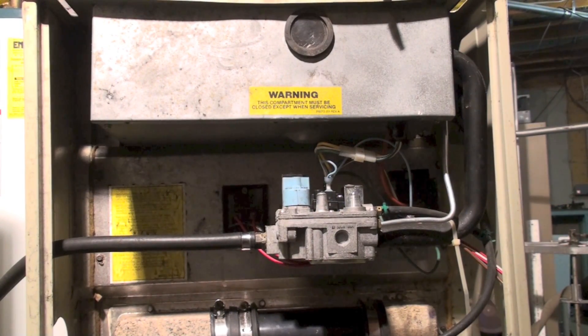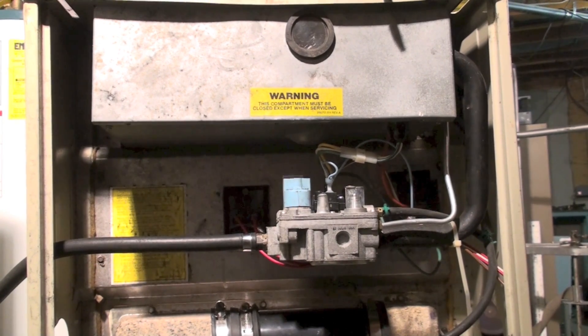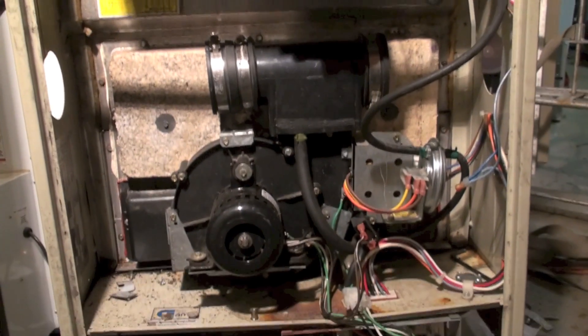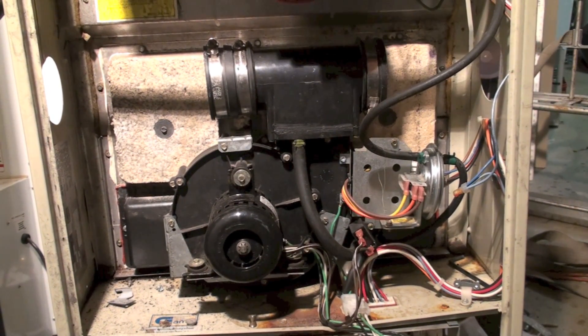This video is on the Carrier 398 AAW furnace. There are a few things about this unit worth understanding — it's from the late 80s, up to about 1990. High efficiency was over 90 percent, making it one of the early 90-percenters.